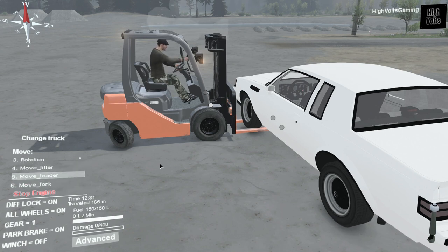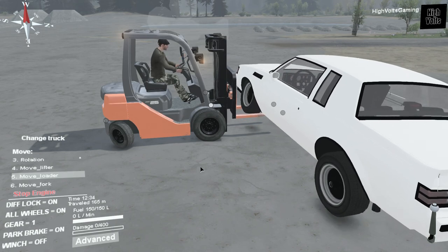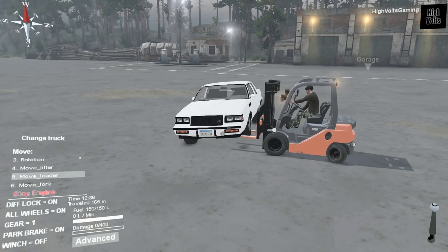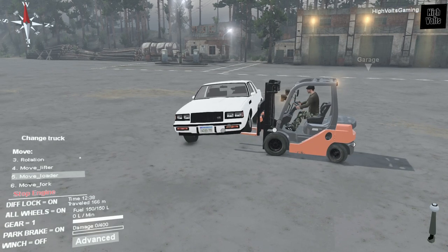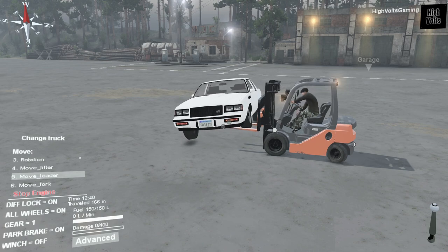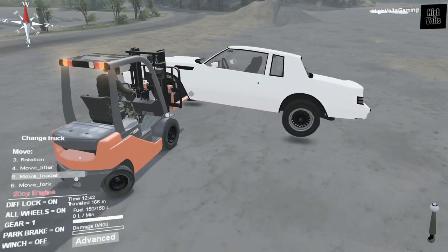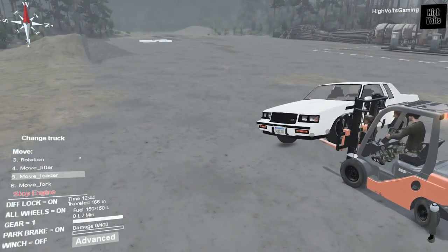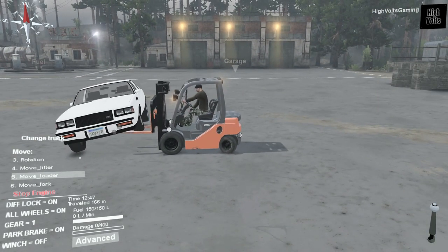Let's go ahead and lift it on up a little bit here. There we go — a little bit of an articulation test for that Buick Grand National, not something it was ever intended for. We can pick it on up. Is that back tire still on the ground? Nope, it's totally off — just sitting on one tire. But you can see it definitely does work. Pretty cool.